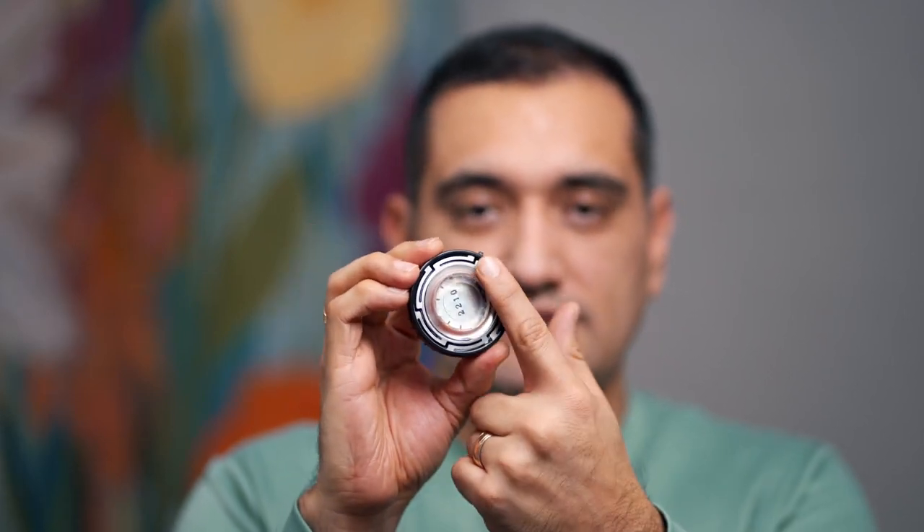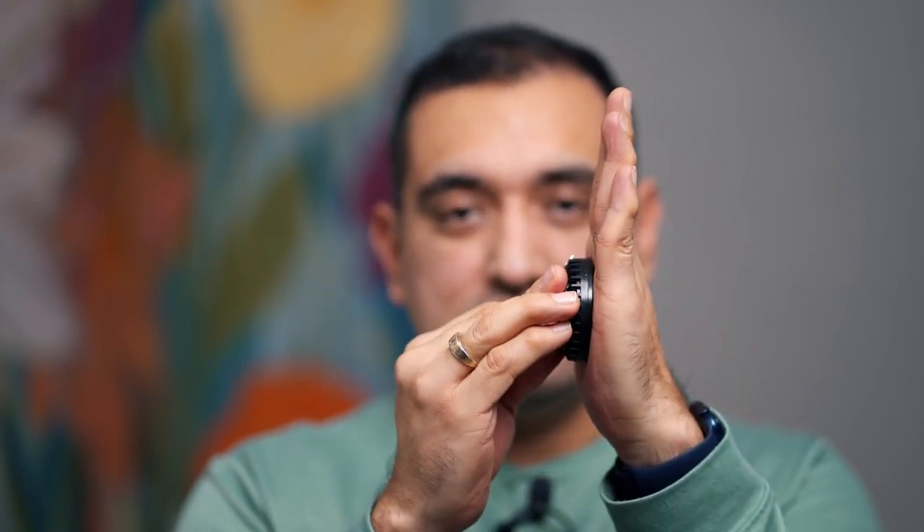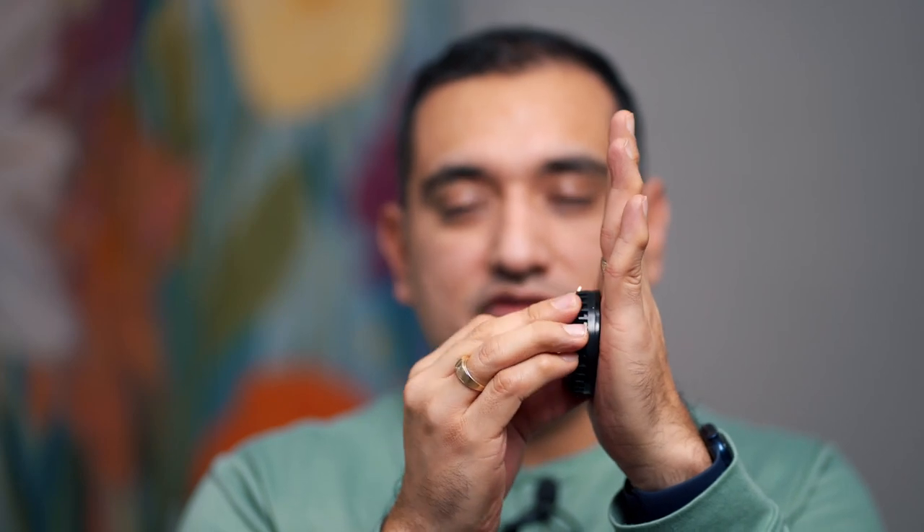This is the Dayton Audio DAEX32EP-4, a 4-ohm 40-watt audio exciter. What it does, if you're not familiar with it, is it attaches to a surface — like glass or drop ceiling tiles — and the vibrations it causes produce sound, basically turning almost any object into a speaker.